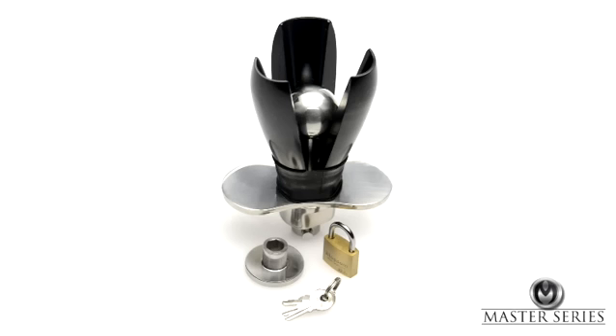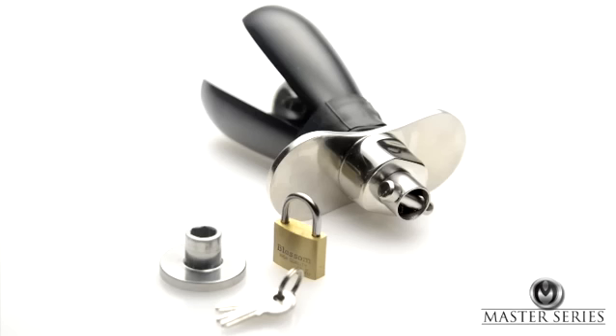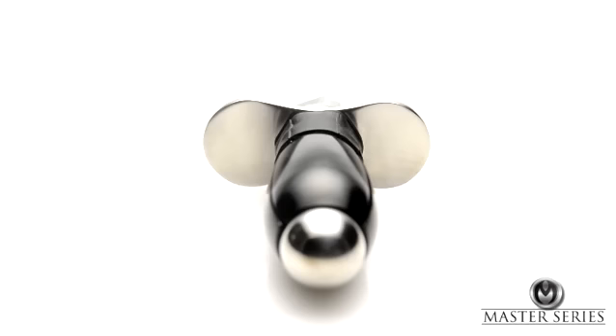Create intense chastity play with the deluxe locking anal plug. This deluxe anal plug takes chastity play to a whole new level.